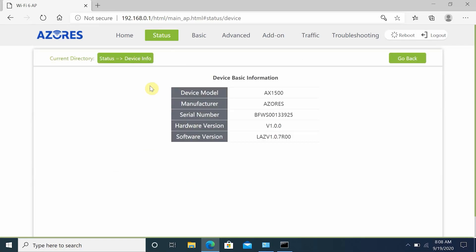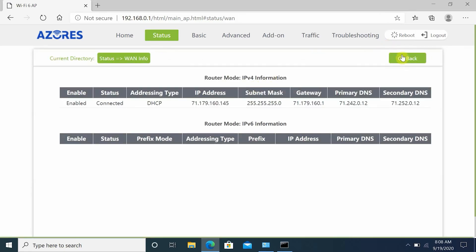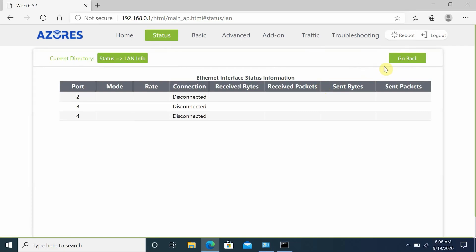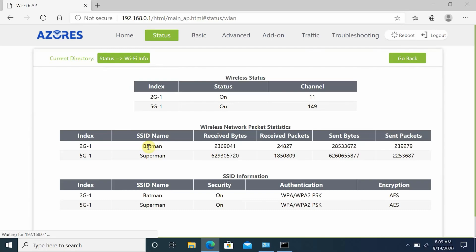Under device information you have router information, serial number, software version, and hardware version. Under WAN information you have IPv4 and IPv6 information. Under LAN information you have all connected device details. Under Wi-Fi information you have both 2.4GHz and 5GHz wireless info, their SSID, channel information, encryption, and more.